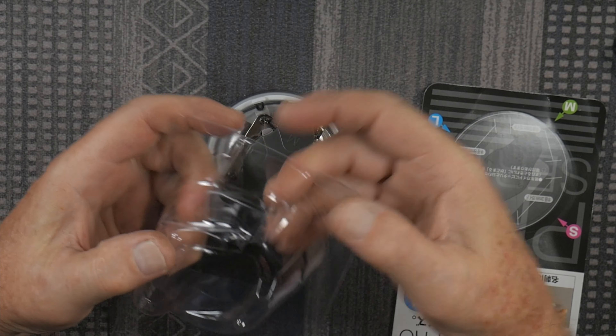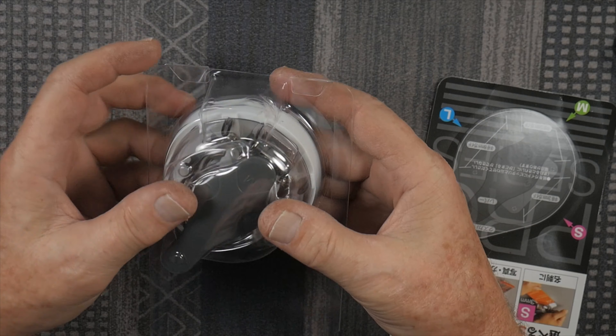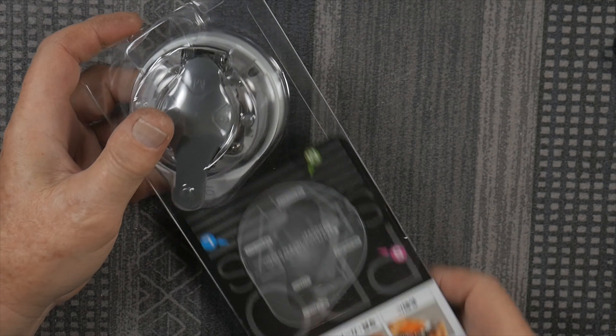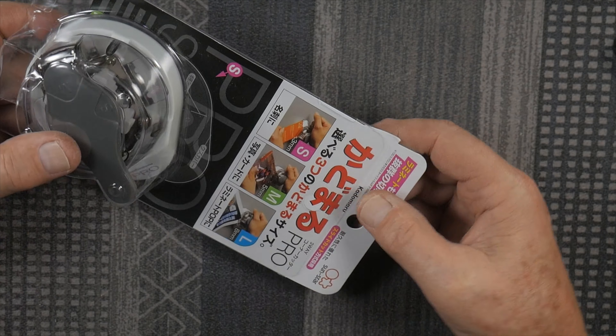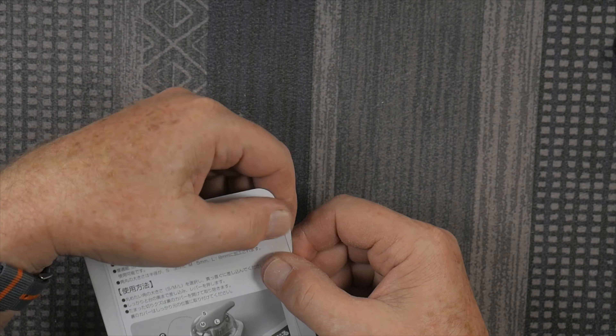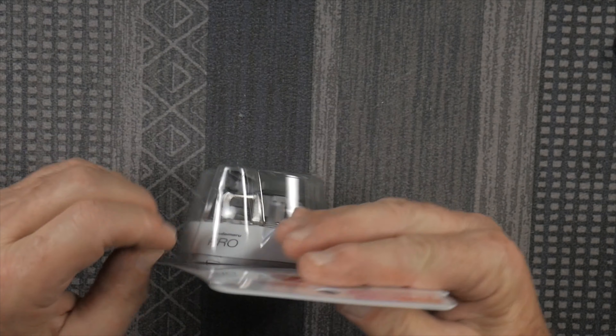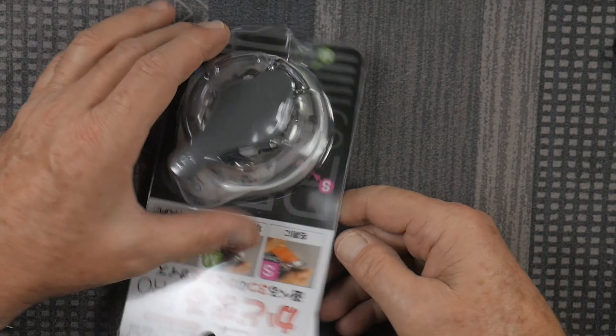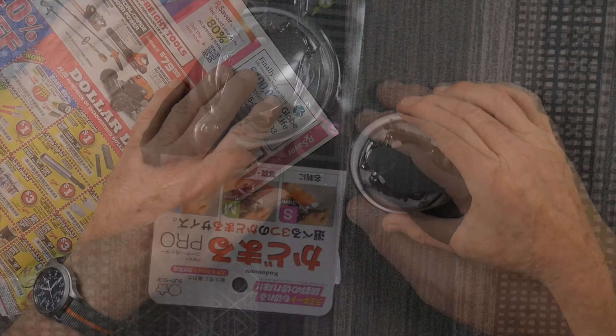I like that with this non-destructive packaging, I can put this back in the package when I'm not using it, because it doesn't use a staple — instead it uses this little cardboard tab that goes in the slot. So I can just slip it back together and it's stored safely and conveniently.